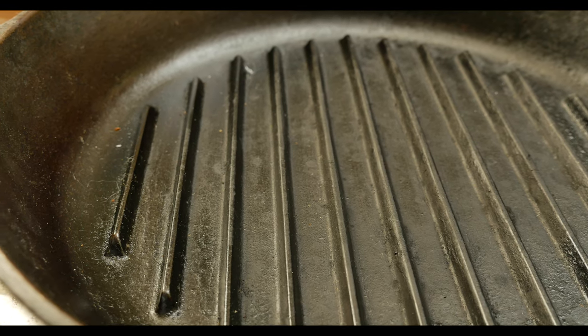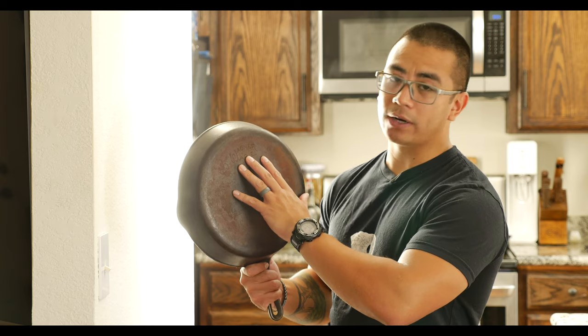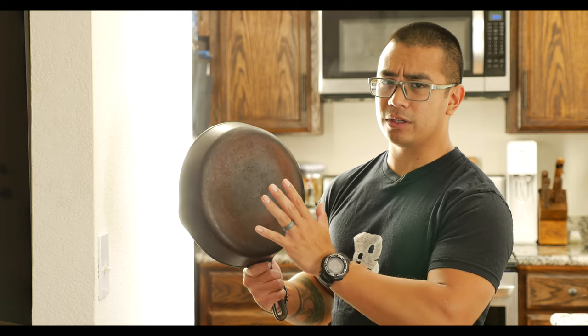Hey guys, Andy Tran here with Interbark Outdoors. In this video I wanted to go over my restoration of this piece of cast iron. This is a Goodwill find from yesterday — it's a piece of Wagner Ware and I got it for about 13 bucks.